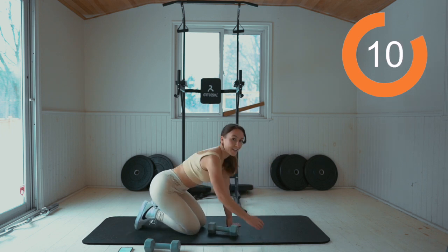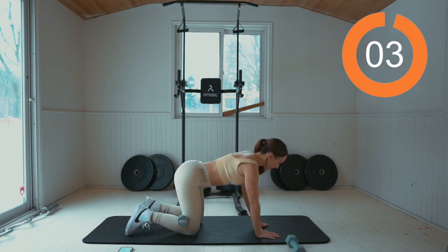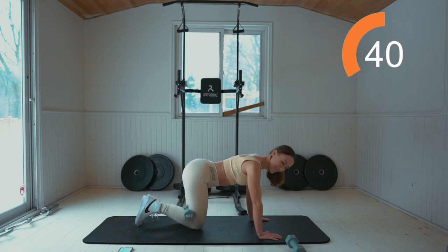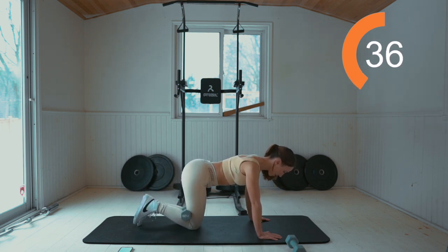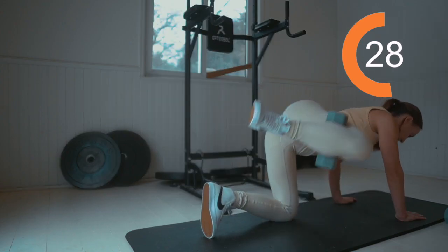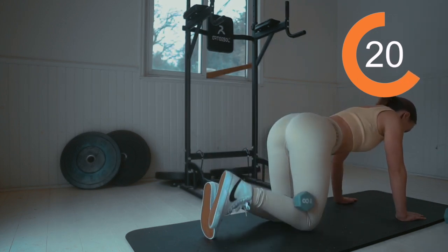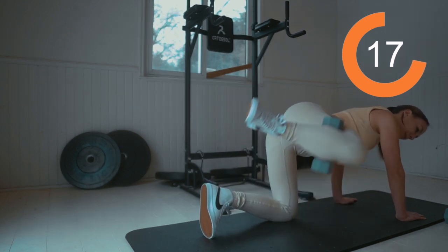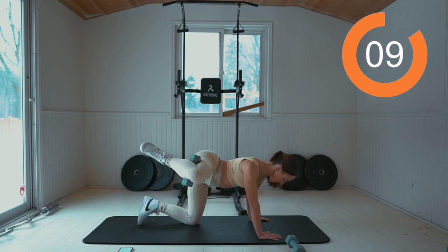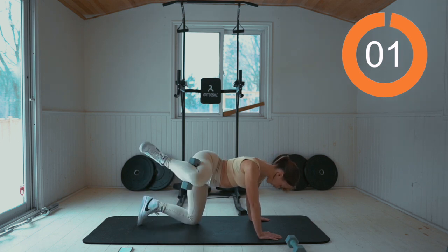We're going to head to fire hydrants with the weight behind the knee again. Let's go back to that right side. Squeeze that weight and bring it up. Work for 45 seconds. Keep up the pace, guys. We're almost there. Five seconds.